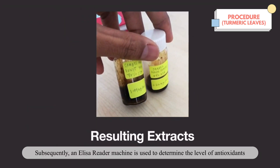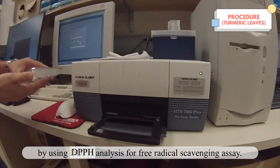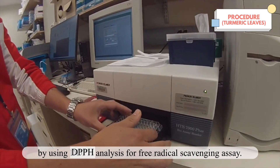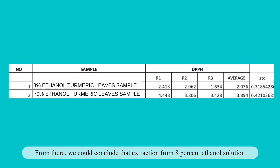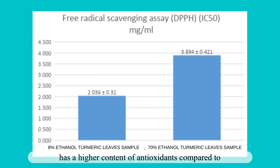Subsequently, an ELISA reading machine is used to determine the level of antioxidants using DPPH analysis for a free radical scavenging assay. From there, we could conclude that extraction from the 80% ethanol solution has a higher content of antioxidants compared to extraction from the 70% ethanol solution.